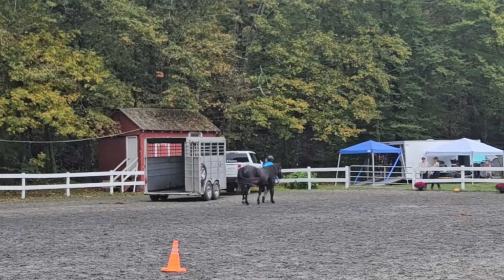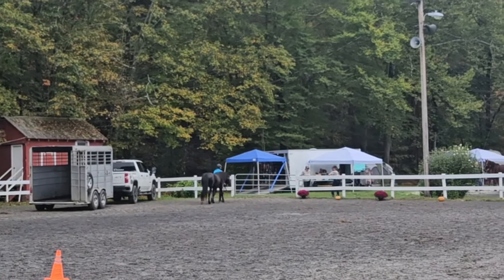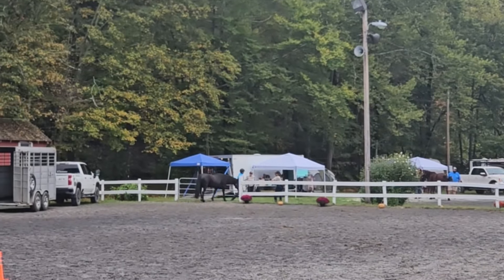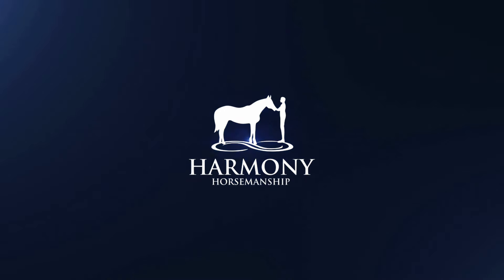Now we're just heading out of the arena, and that wraps up our handling and conditioning class. I'd love to hear in the comments what you think of her round — what her best parts were and what the challenges are that we've got to work on. Thanks for watching, remember to subscribe and check out harmonyhorsemanship.com for even more learning.